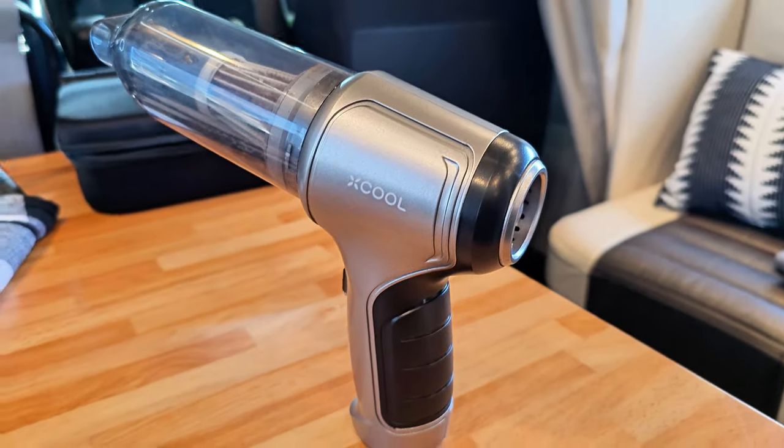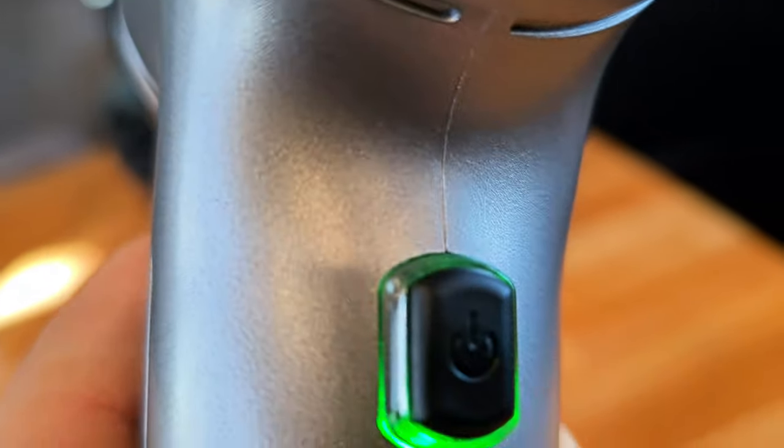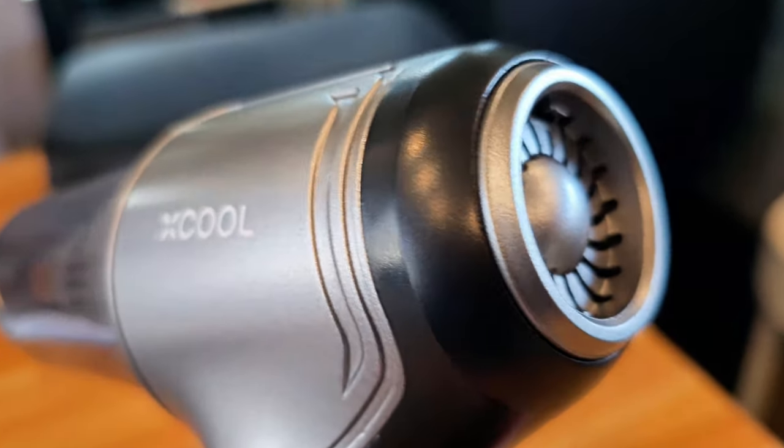Hello and welcome to 'Where Are We Going.' This is Isaac Angel, and I'm here today with another product review that I think is a must for any RV life, van life, car campers, or anybody out there who needs a small gadget that will make their life much easier.